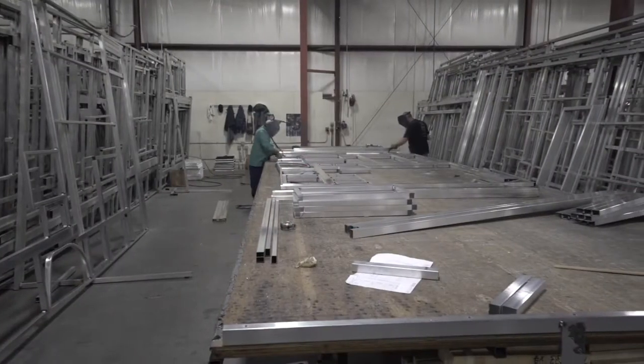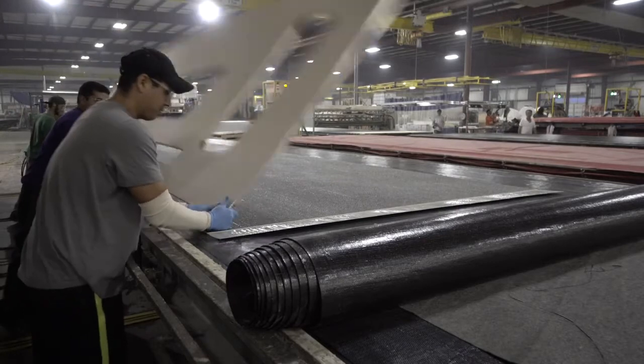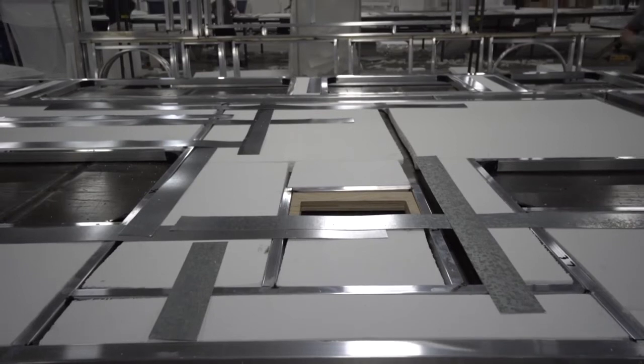Let's get started with the exterior of the coach. Apex sidewalls are aluminum framed and vacuum bonded, making them lighter and stronger to last you longer and give you more cargo carrying capacity and ease of towing.